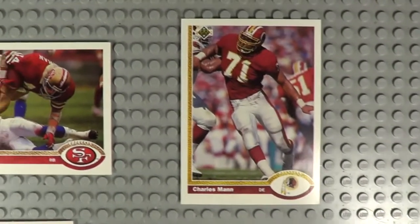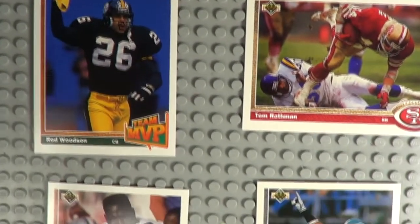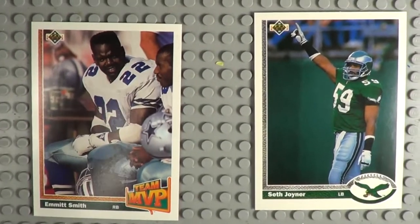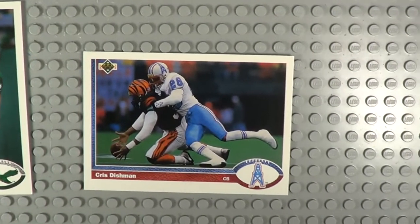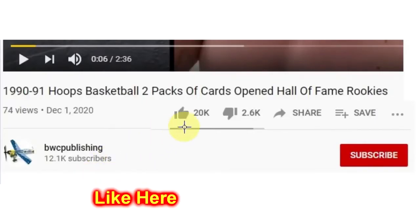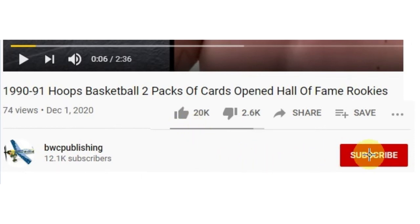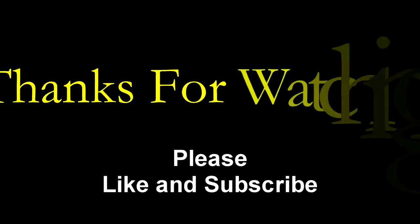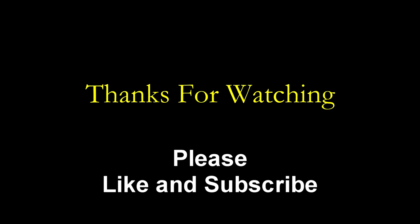Baseball, football, basketball — I may even have some hockey. Get them up here as quick as we can. Again, these are all for sale. Check the description below — you'll get everything in the video. We'll see you next time. Bye-bye.